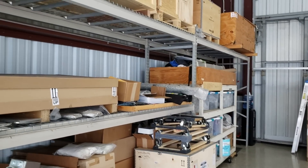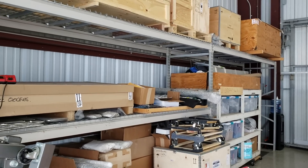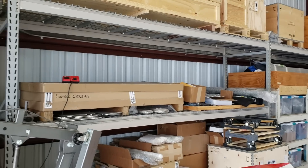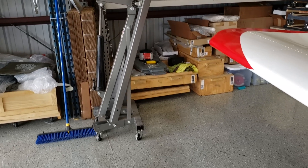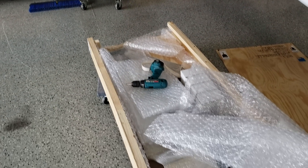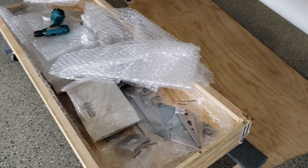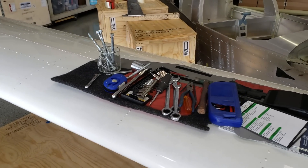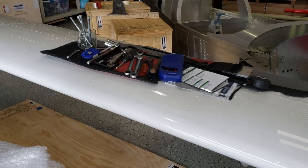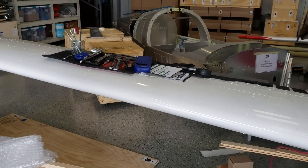For me, I'm going through the build assist program. That's one way I was able to convince my wife to allow us to do this, but also being my first airplane, I prefer to have professionals — people who know how to build airplanes — actually walk us through the entire process. That's why we're going through the build assist program, which is an additional cost to the kit.